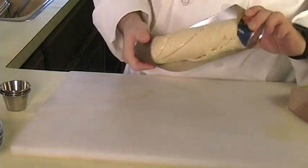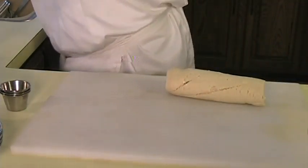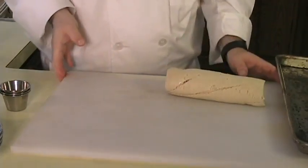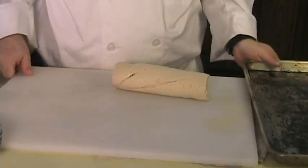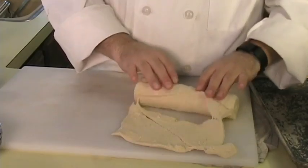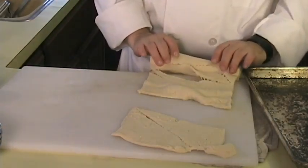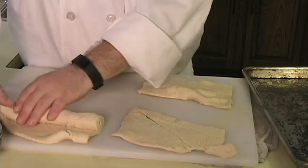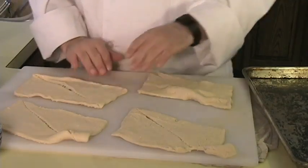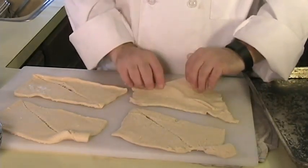Alright, so now we have this mixed up, go ahead and just set this aside. Now what you want to do is open up your crescents just like that. Also grab your baking sheet as well, move this over just a little bit, and what you want to do is unfold the crescents just like this.